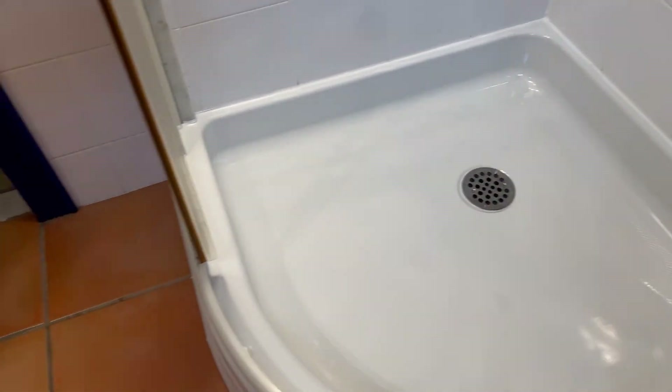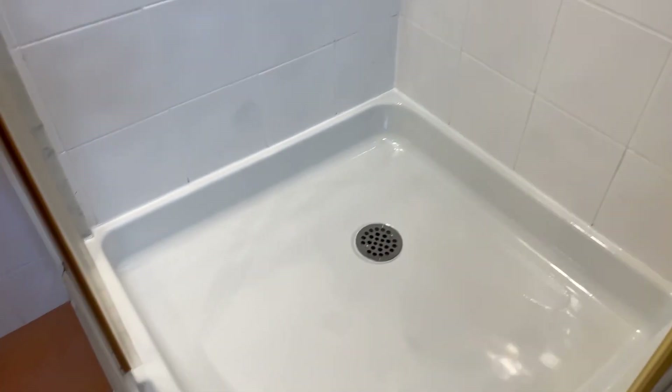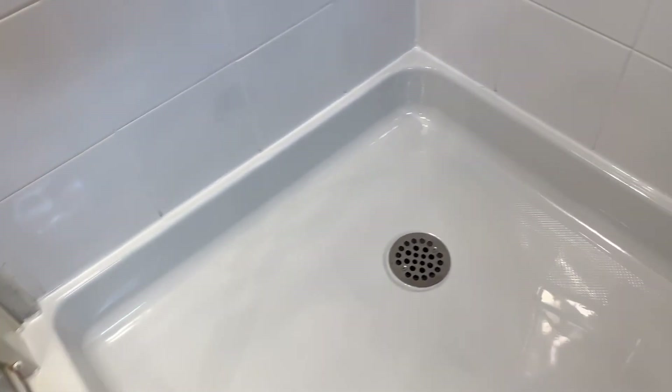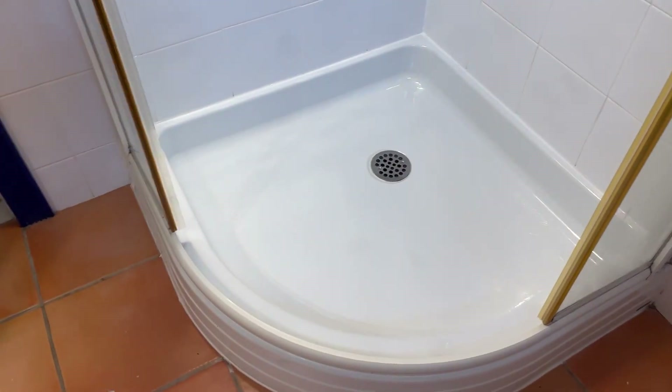We're all done. She's beautiful. Look at that — you'd never tell, she looks brand new. Color match is really good, it matches the toilet. We didn't do the outside, but it looks still really, really good. Re-caulked everything. She looks brand new, you'd never tell. All right, see you guys on the next one. Goodbye.